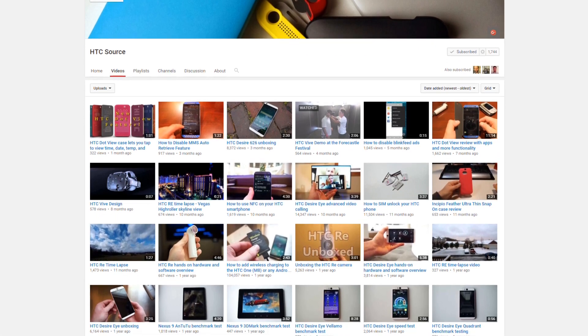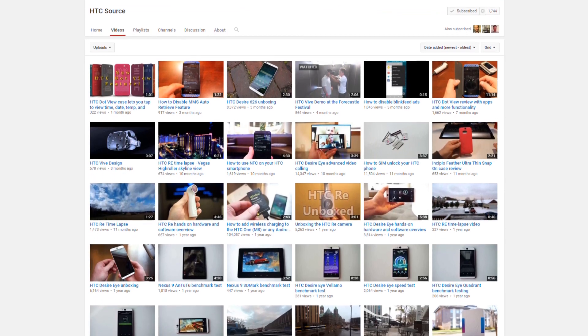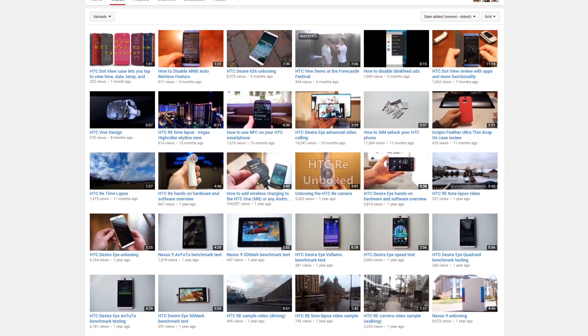Thanks for watching our review of the HTC One A9. If you liked the video, please give it a thumbs up and be sure to hit the subscribe button if you want to see more videos from us in the future.